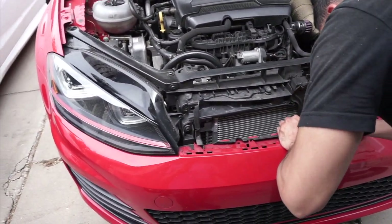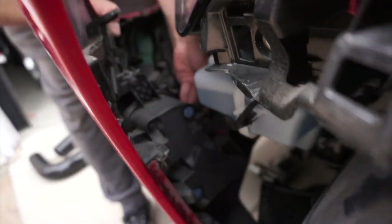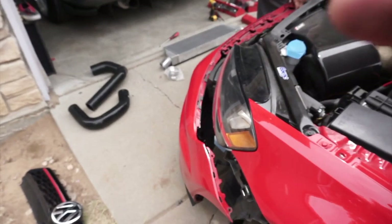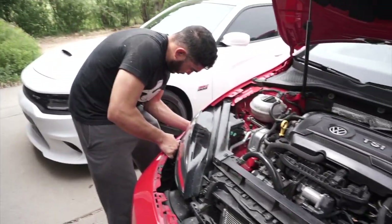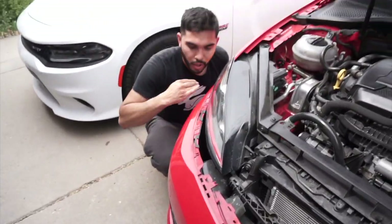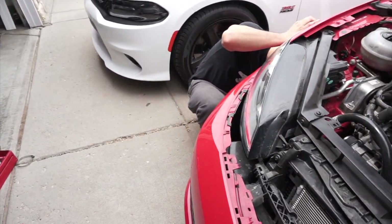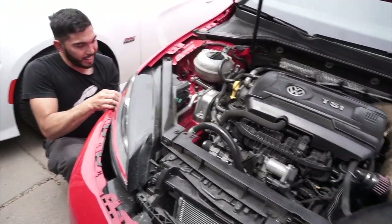One thing I noticed: make sure to unplug — I think that's the fog lights — before you even pull it out. We got it out now. That's the good thing about working on cars, you always learn something. We decided that if we break the bumper, we might as well just do the whole motor build — we're gonna rebuild the whole thing. Hoping not to, but we'll see.